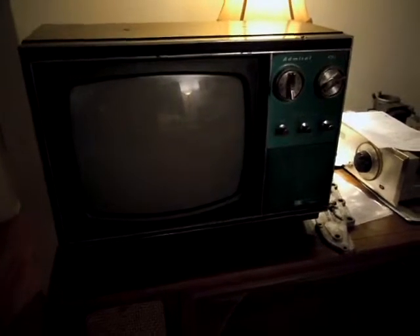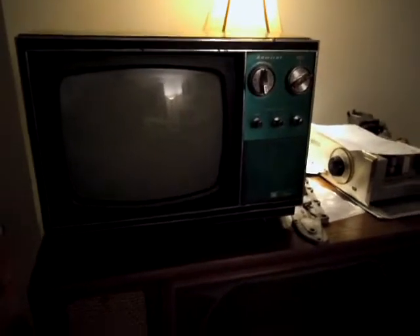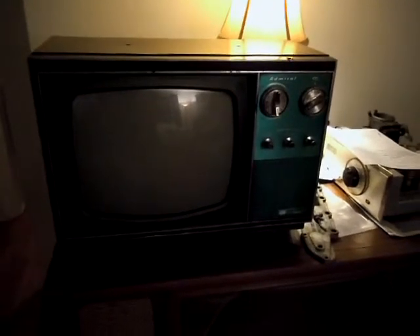Hey YouTubers, it's JP Dillon, your vintage audio and TV nutcase with another thing that I get to mess around with. This Admiral — sorry for the poor lighting — this is around 1970, an Admiral 880 color set. It's a 12 inch color portable.